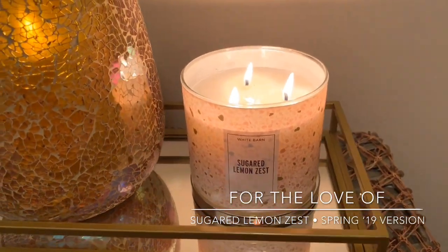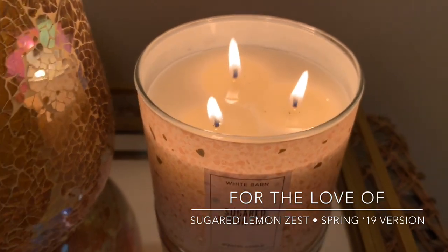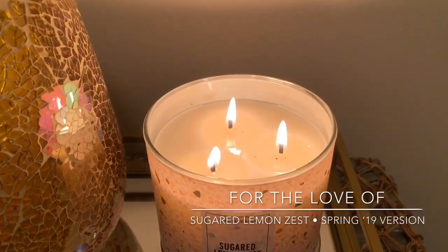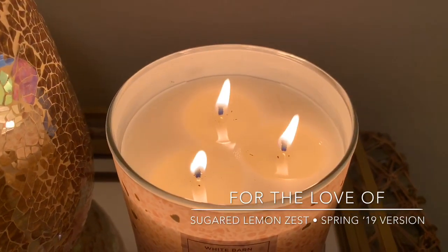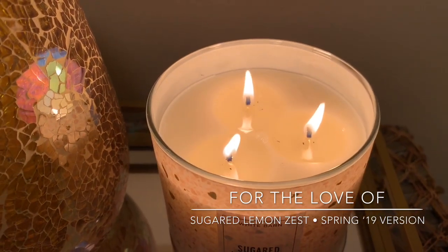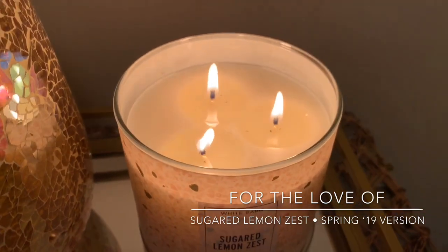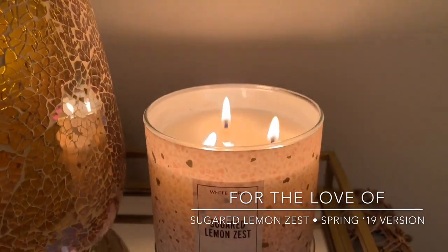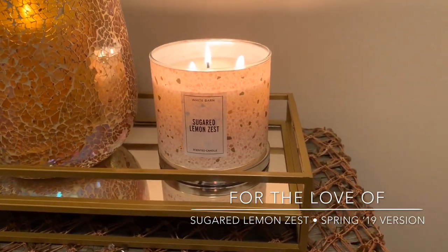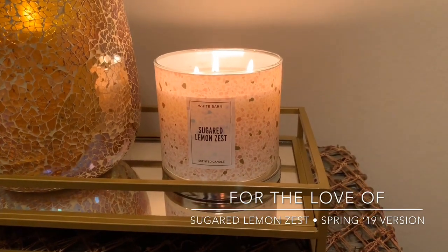Overall burn thus far — this is only my second burn. I did have it going for about two and a half to three hours last night just to test it out. So far, no issues. I will say I did have to trim the wicks — you can see a little wick residue. They did mushroom top. They are kind of the standard wick; they aren't like the super fat rope-like wicks. They're just the traditional regular waxy-type wicks with no metal or anything in them. These ones seem to burn the best, at least in my opinion. Performance so far, so good.